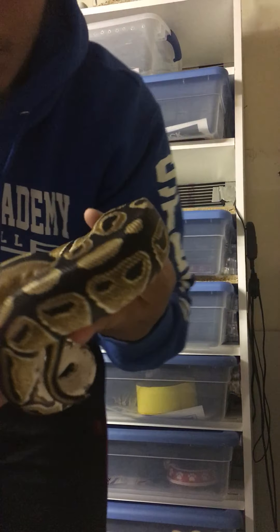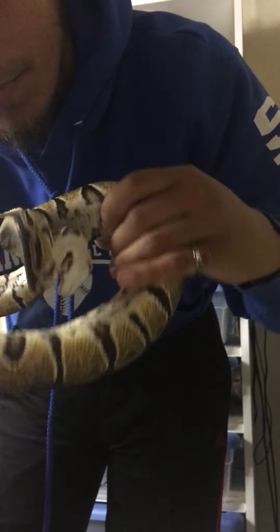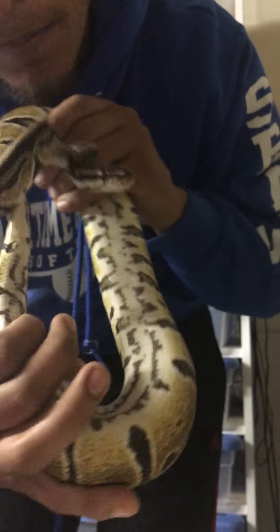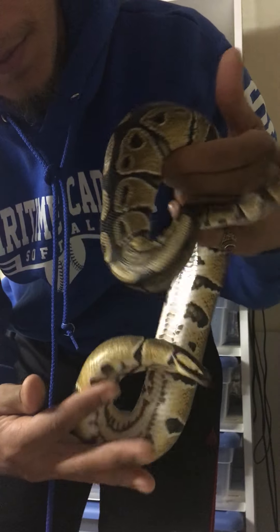This is my Russo double head pie ghost. Beautiful, beautiful female — pie markers are gorgeous too. Not sure if I'm really catching it on camera but she is beautiful indeed.